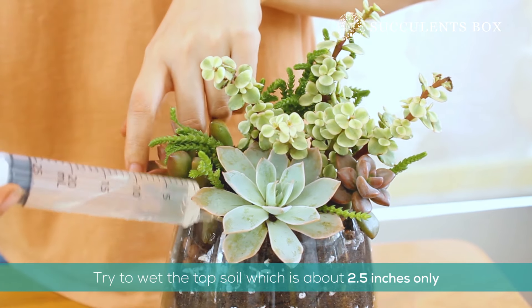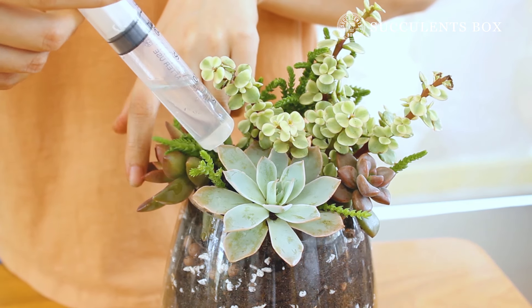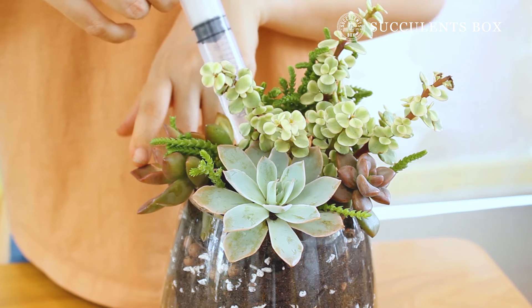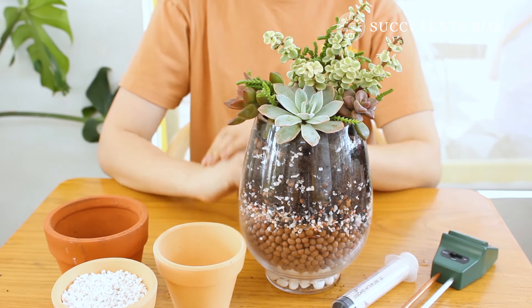Try to only water the top soil, which is about 2 to 3 inches deep. That's it for today! Good luck with your plants, and see you next time!